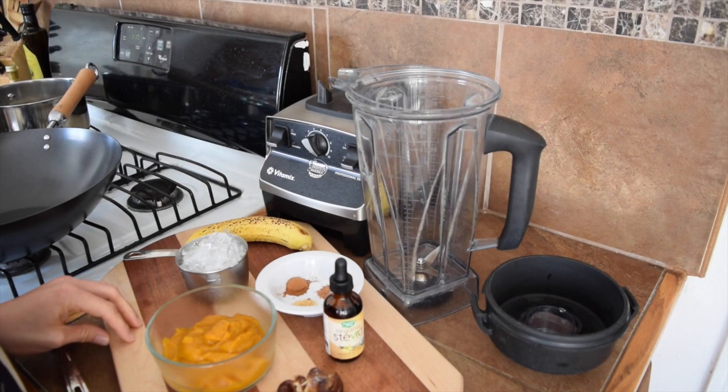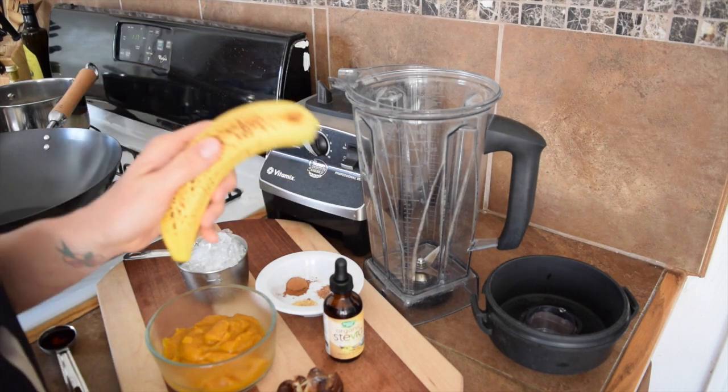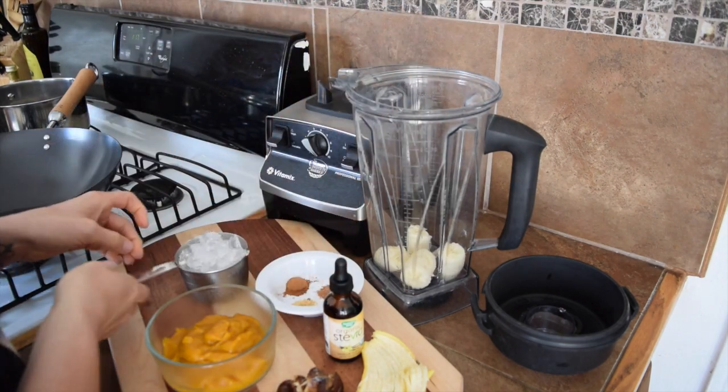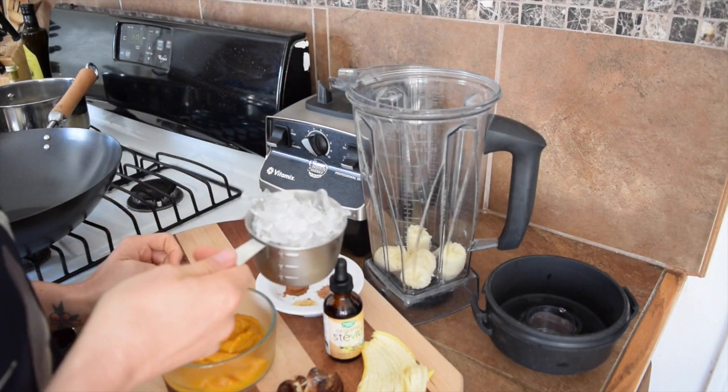Hello and welcome to another video. Today we're going to make a super simple delicious pumpkin spice smoothie. To get started, we're going to need one ripe banana — go ahead and add in your banana — and one cup of ice.